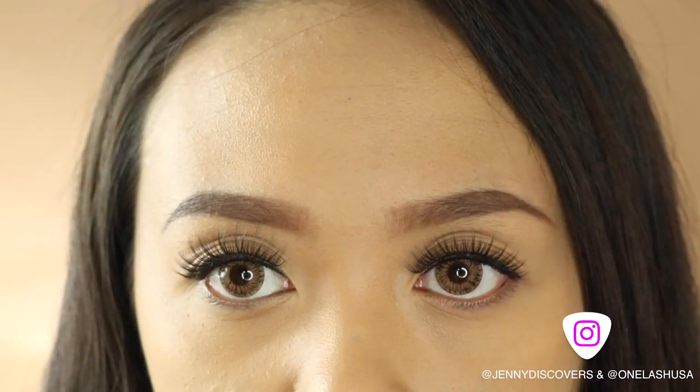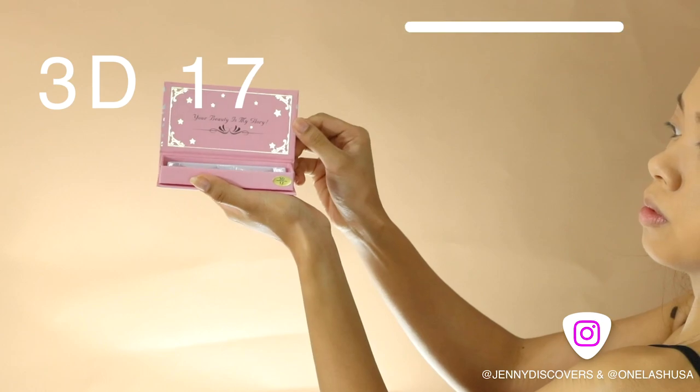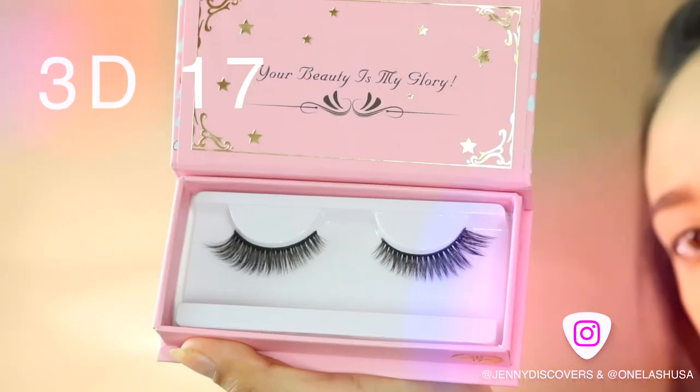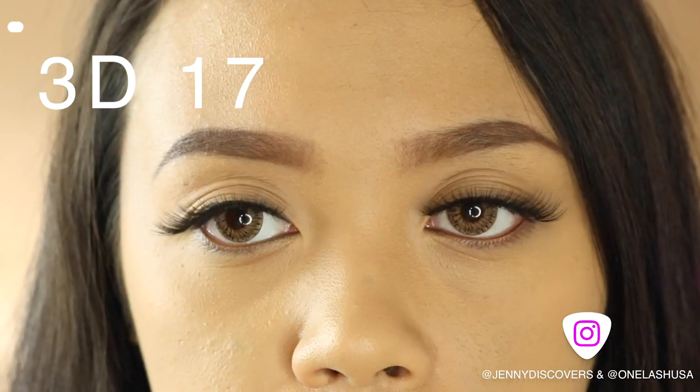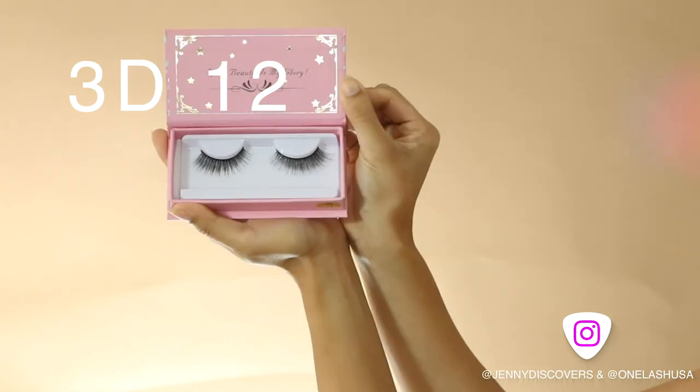Silk lashes are designed to have a uniform perfect curve to them and since they already hold such dark pigment, there is no reason for mascara. If you are looking for the mascara look with thick, long eyelashes, silk lashes are the way to go.